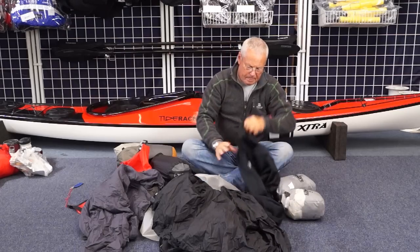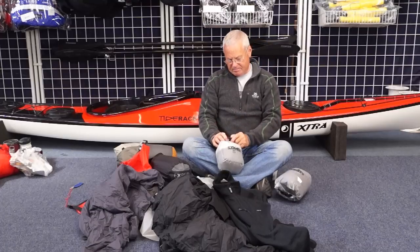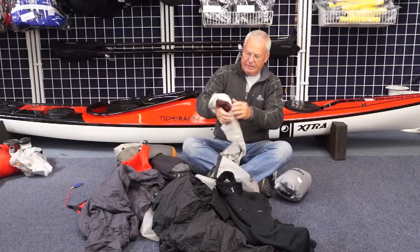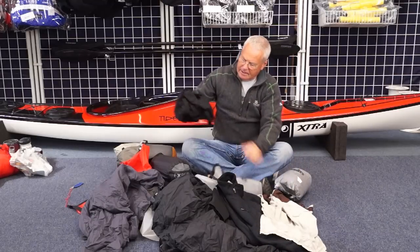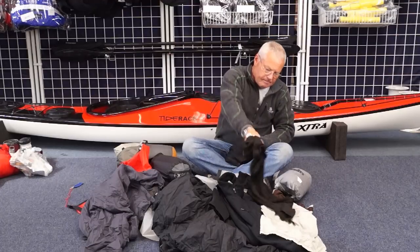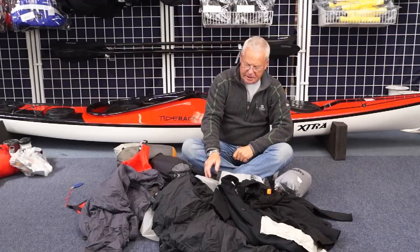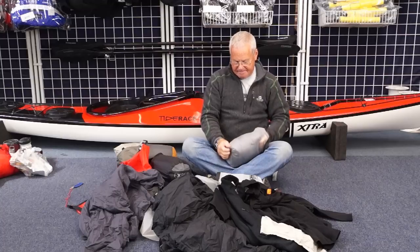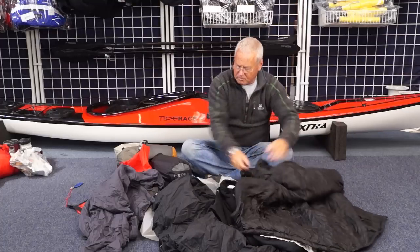An extra nice warm top. Some additional spare paddling kit for if the weather's really hot — a nice little shorty top. And if it's really cold, under the stuff that I normally wear paddling, an additional base layer if it's needed. Last but not least, a lovely, big, comforting, warm jacket.